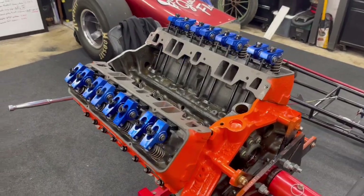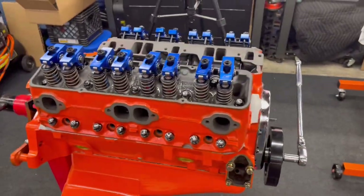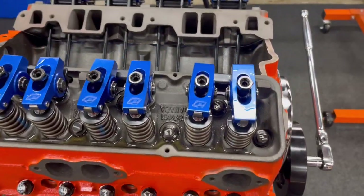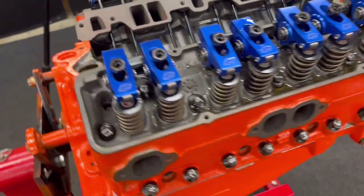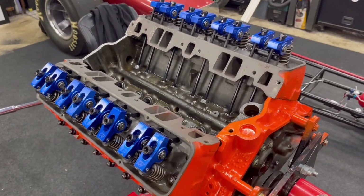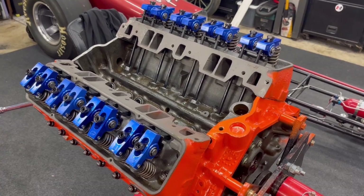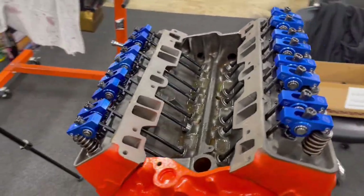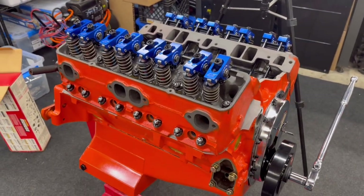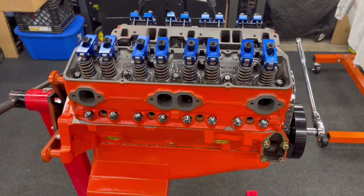Jeffrey learned a valuable lesson on setting valve lash, and he's actually studying geometry upstairs right now — which this happens to be anyway. The ProForm 1.5 ratio roller rockers are set at a half turn of lash, which comes out to about 30 thousandths per Comp Cams' recommended lash setting. Got all that done, and we were checking valve cover fitment. I have two sets of valve covers and I really want to use the Holley ones, so I'm going to get those on.